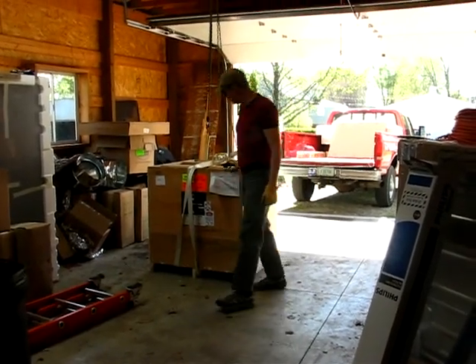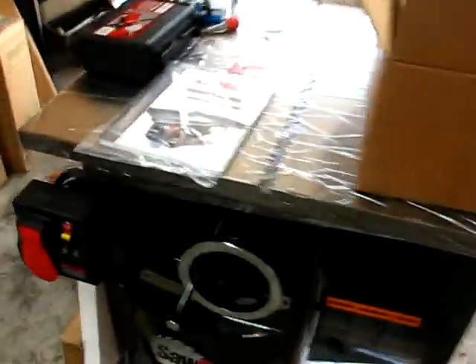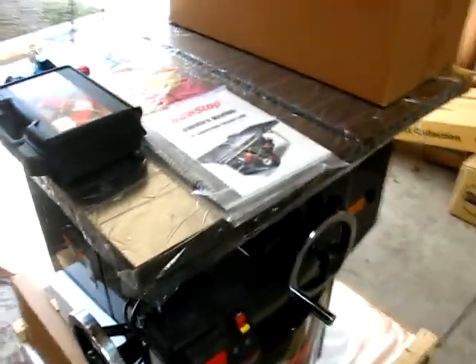Woo-hoo! It's down and unlocked. So it's down — we got the crate off here and just pulled open the box to look at the owner's manual. I'll take some more videos here soon, but yeah, there it is. There's the behemoth.